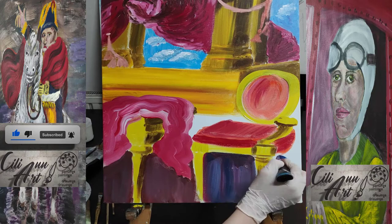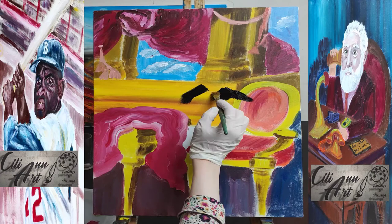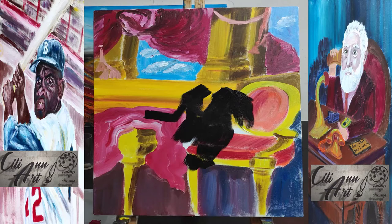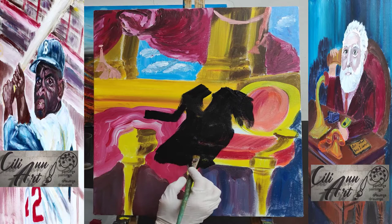He became a surveyor as a teenager and worked in that field since he was good with math. In 1751, he made his only trip outside America, and he contracted smallpox there, which he survived, but he was left with permanent facial scars because of that.